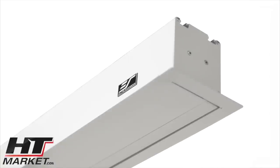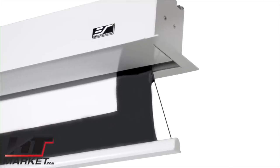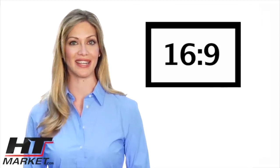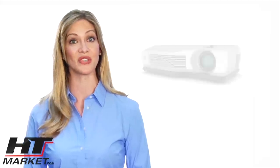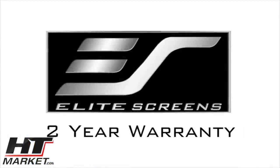The F&S has a white aluminum moisture resistant housing and is available in various screen materials and sizes to best suit your needs. It is currently stocked and available in 4x3, 16x9, 16x10, and 2.35x1 aspect ratios to accommodate your projector's native resolution and various application needs. The F&S comes with Elite's two-year manufacturer's limited warranty.